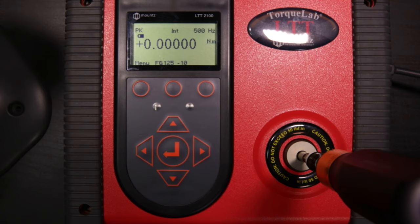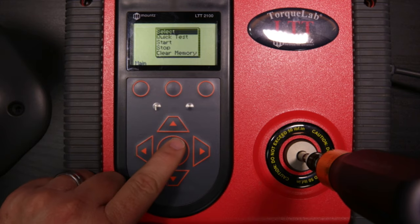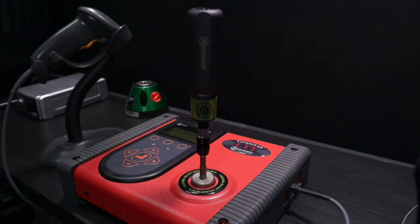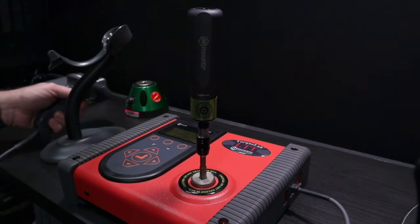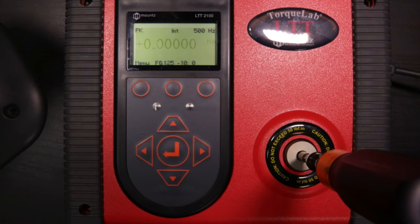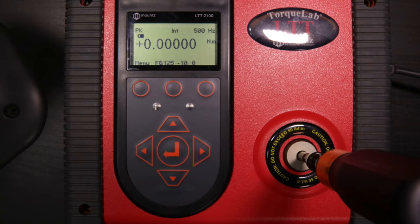Now let's use the barcode scanner to run the test. We come in, select tool test, and the barcode scanner powers up. We scan the barcode and the test is pulled up, all ready to start. We can see the counting digit, and we go ahead and run the test.